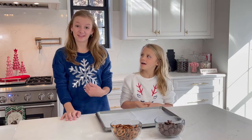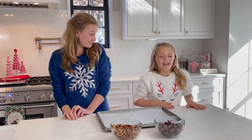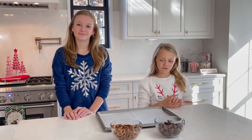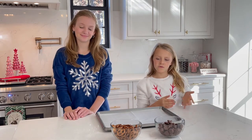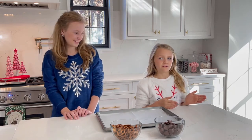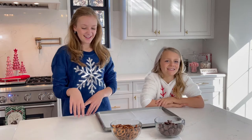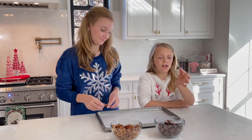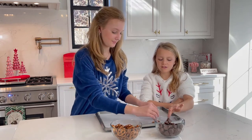Hey guys, happy holidays! I'm Addison and this is Holland, and we are going to be making Rudolph's reindeer noses. You're gonna preheat the oven to 225, and we're gonna start by putting some pretzels down, and then after that you'll put a Hershey's Kiss on top.